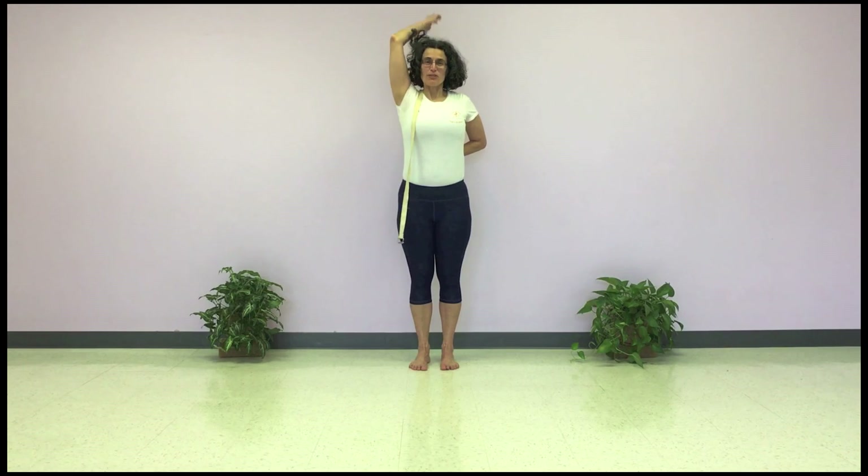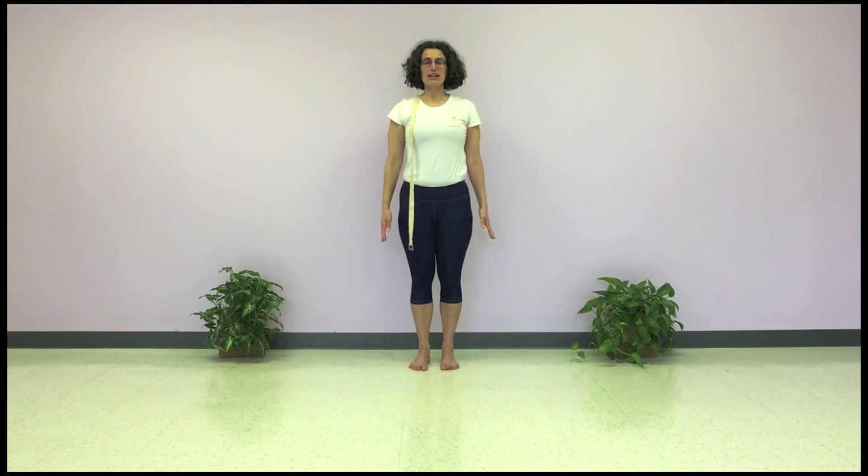Then release the hands when you're ready, and that's Gomukhasana, cow face pose.